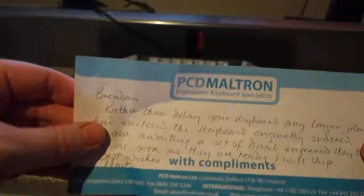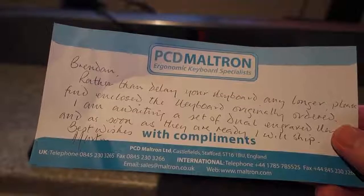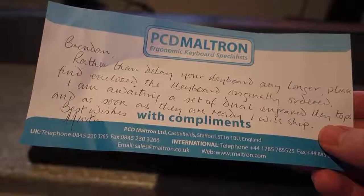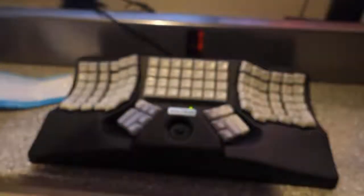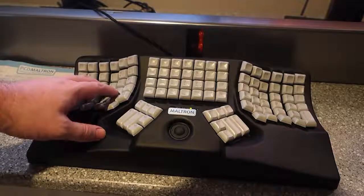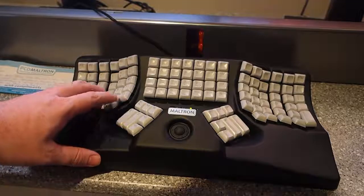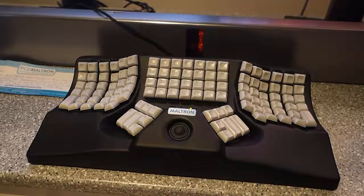They also sent me a note — I'll read it to you. 'Brandon, rather than delay your keyboard any longer, please find enclosed the keyboard originally ordered. I am awaiting a set of dual-engraved key tops and as soon as they are ready I will ship. Best regards, Martin.' So as a goodwill gesture from Moltron, at no cost, they offered to send me key caps with both the Molt layout and the QWERTY layout, and they have now arrived.